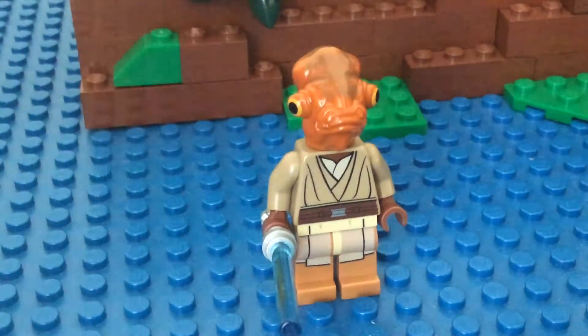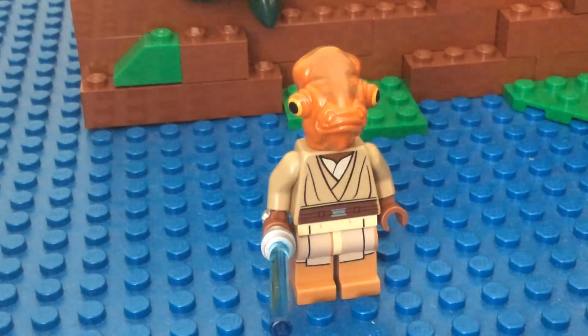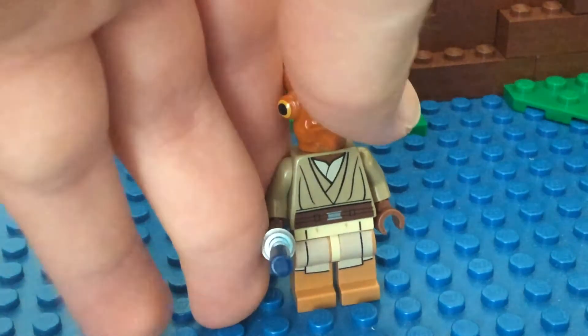These were the only accurate legs I could find for him. Basically, there's white on top and then this brownish color down there.